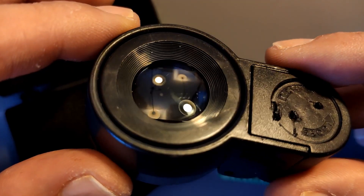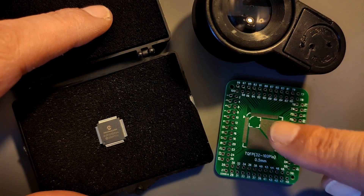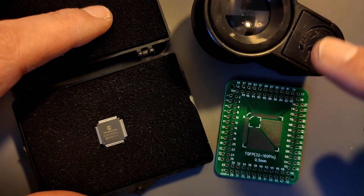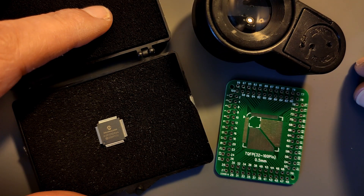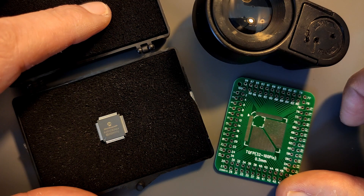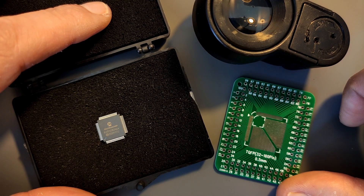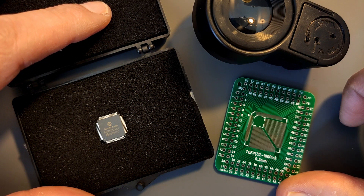You can buy these pretty cheap on AliExpress and they do have a decent magnification. After I soldered the chip to the breakout board and all the header pins, I am going to program it and try to make an LED blink. I'm not going to make you sit through me soldering 64 pins and 100 header pins, so I'll fast forward that bit, maybe put some music under it and put some specs of this chip on screen.